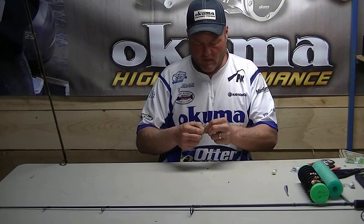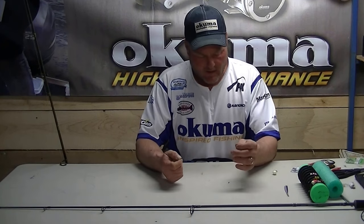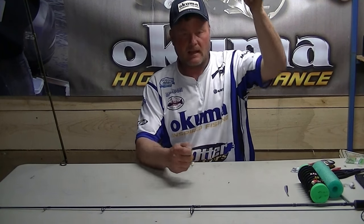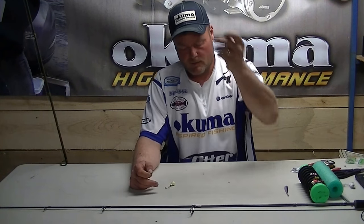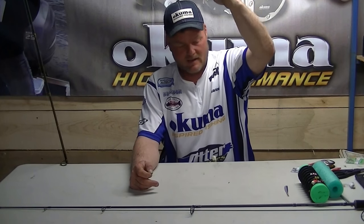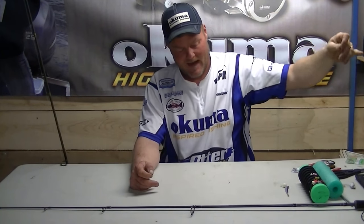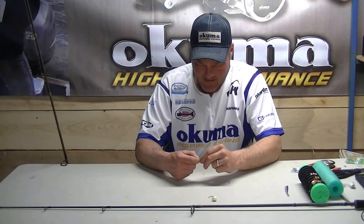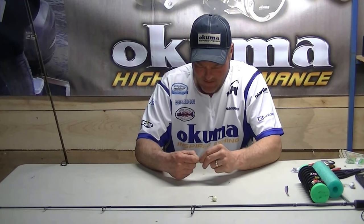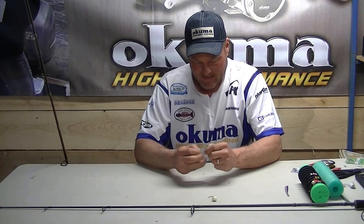If you run the boat like I do, I'm always up front in Detroit especially because you've got such a current. You get clients that either get it or they don't — you'll get clients that lose one jig head a day, and you'll get clients that lose 40 jig heads a day. They just can't get it. They start getting frustrated, they let it drag, and then you lose a lot of jig heads. It's part of the game.